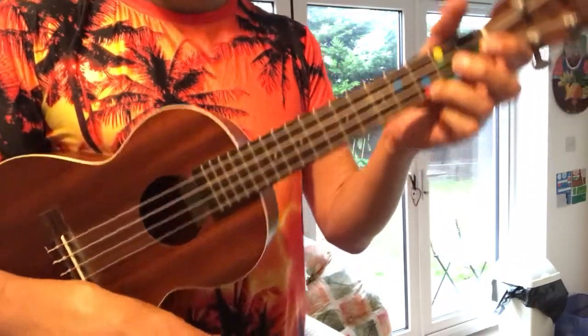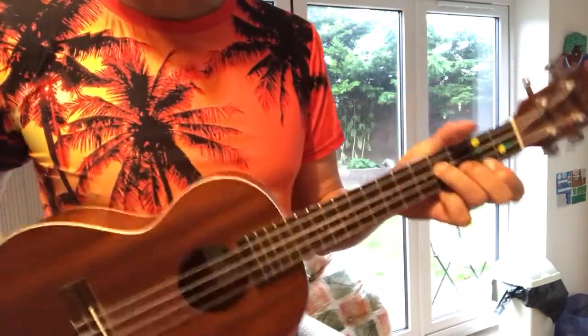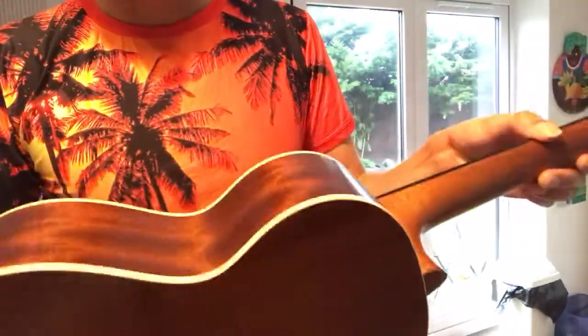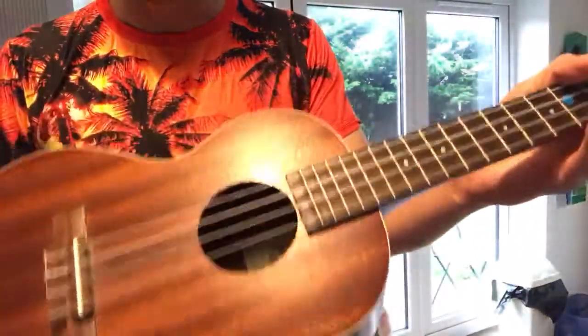Amazon link below — very very cheap, this exact model. So a lot of cheaper ukuleles, bits of them or all of them, are made of MDF classic. This is a proper rich mahogany ukulele.